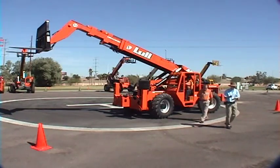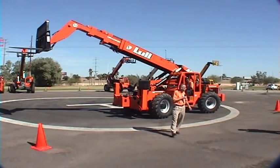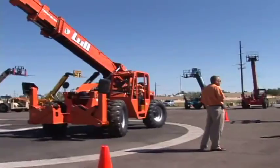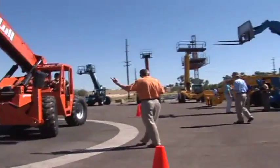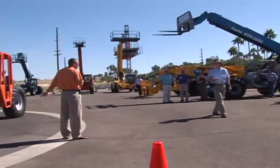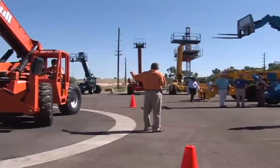Good afternoon, everyone. This is a product of 1044C-54. It's a 10,000-pound lift, as you might have guessed, with an overall max height of 54 feet with the outriggers down. With the outriggers up, the height is limited to 44 feet.